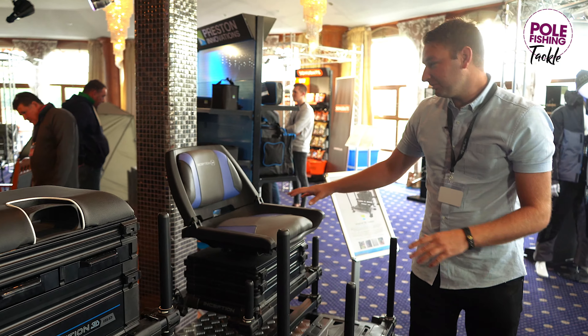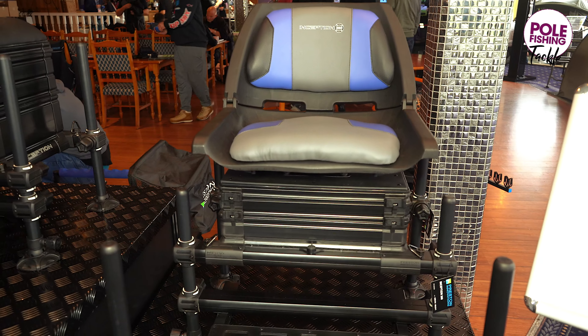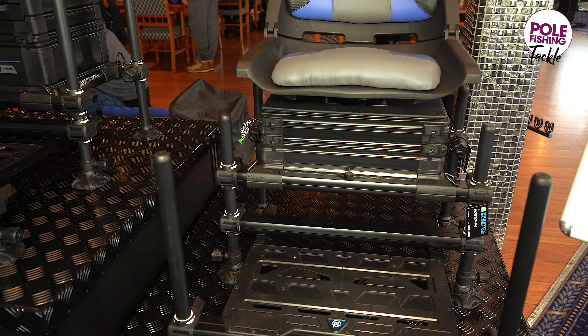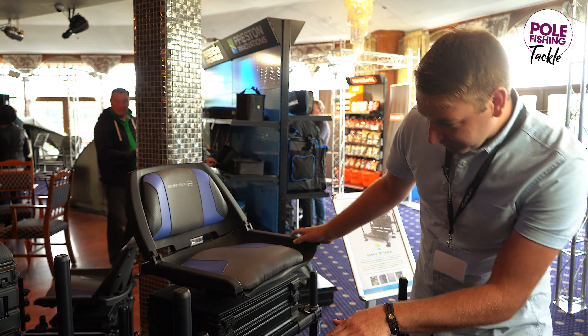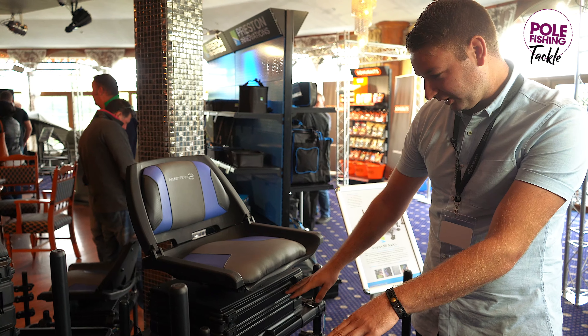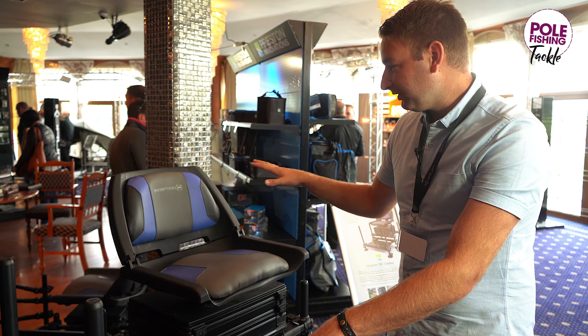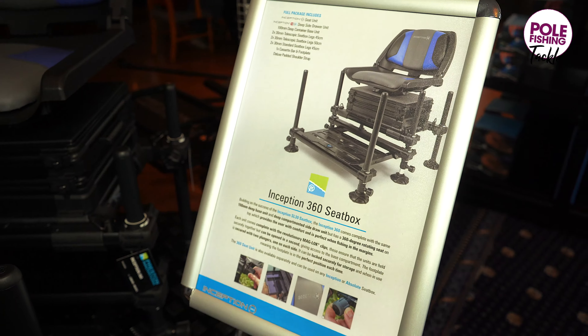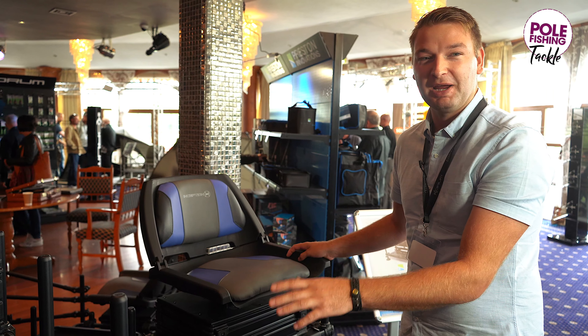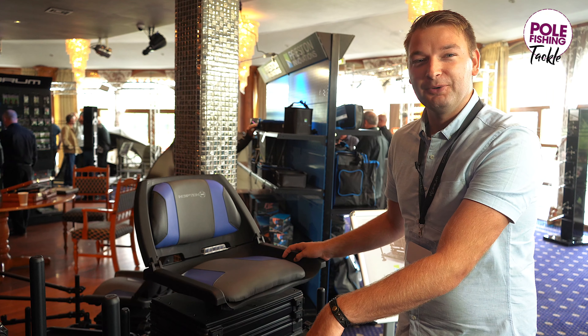Moving on, you've got the 360 Inception — again a really lightweight seat box but with the 360 seat. Some storage in the seat box unit itself for all your rigs and accessories, but the main feature being the 360 seat which is transferable across the range. We will be doing another review across the full range in the magazines so make sure you check that out.